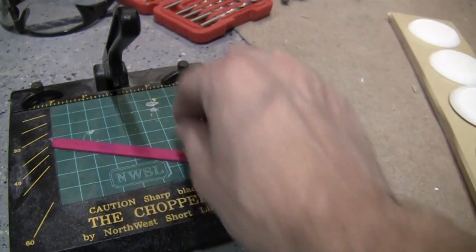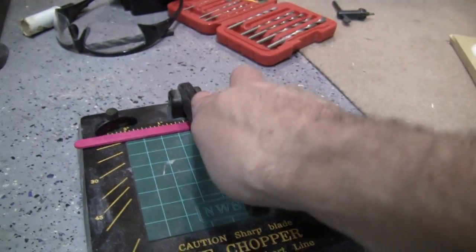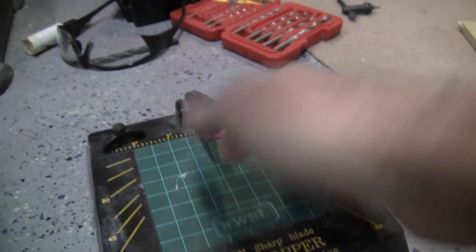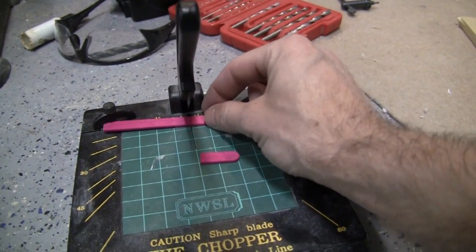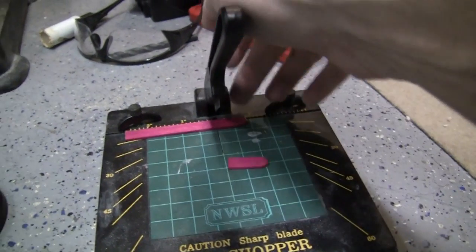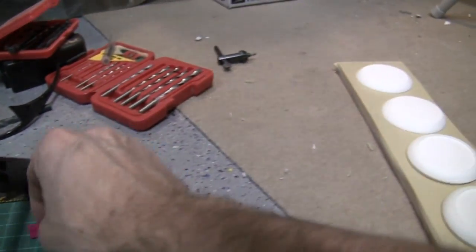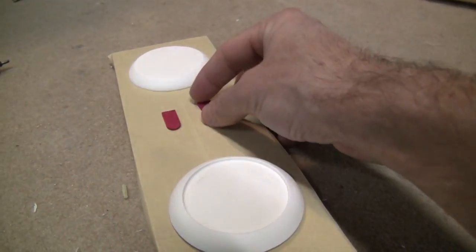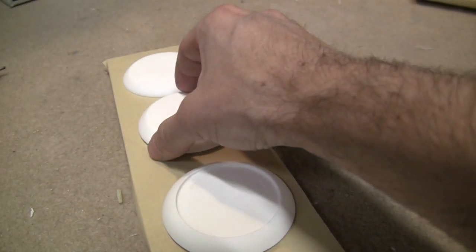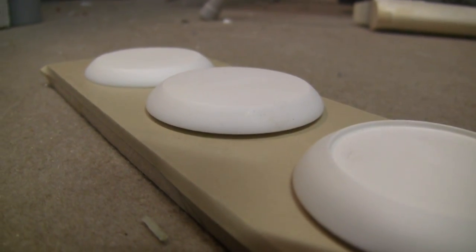What I'm doing to cut up the popsicle sticks is I'm using this tool called the chopper. I just put a little piece in there like that — there's one, there's two. I take these over here, and just like that, they're raised up just a tiny bit so that the primer won't get underneath and ruin it.